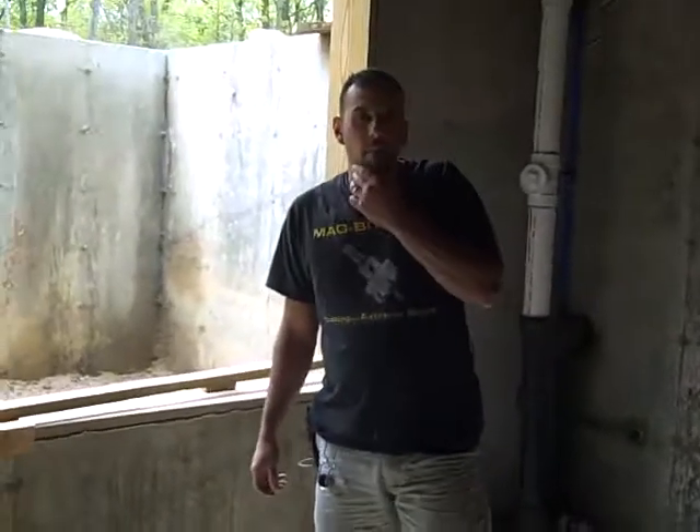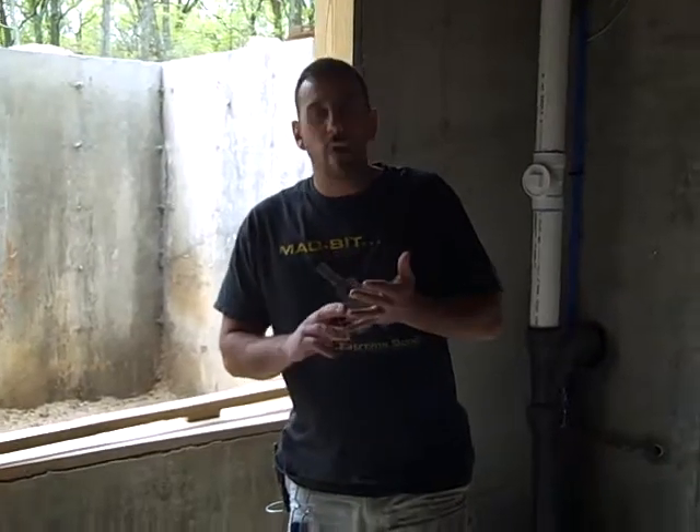Hi, I'm Anthony from Paul's Plumbing and Heating. One thing I would like to give a tip on helpers is when I ask for a specific fitting, I want it in the right form and shape.